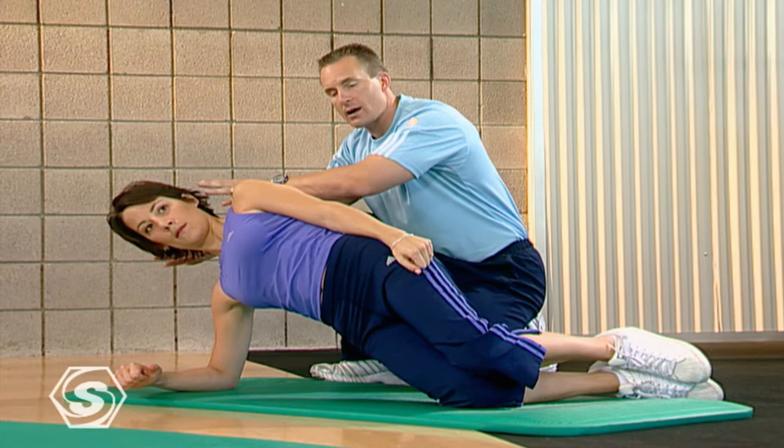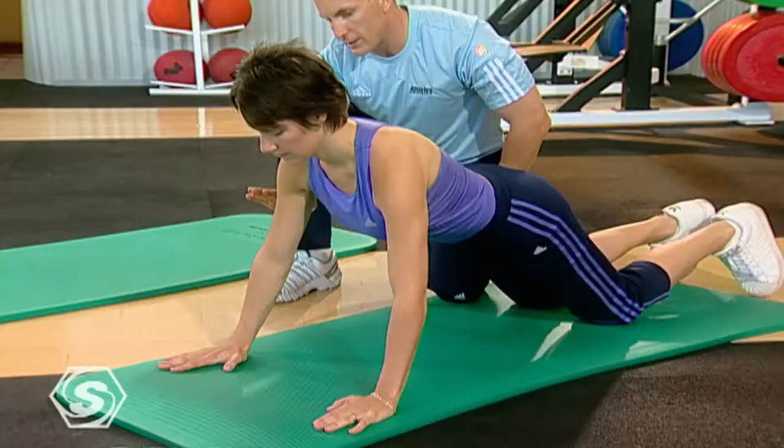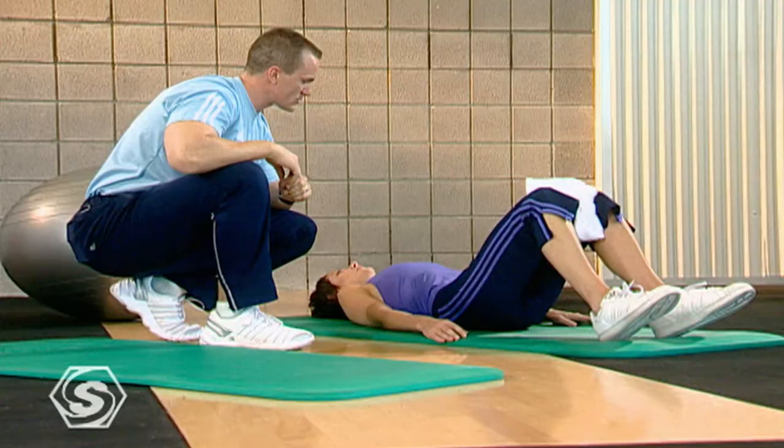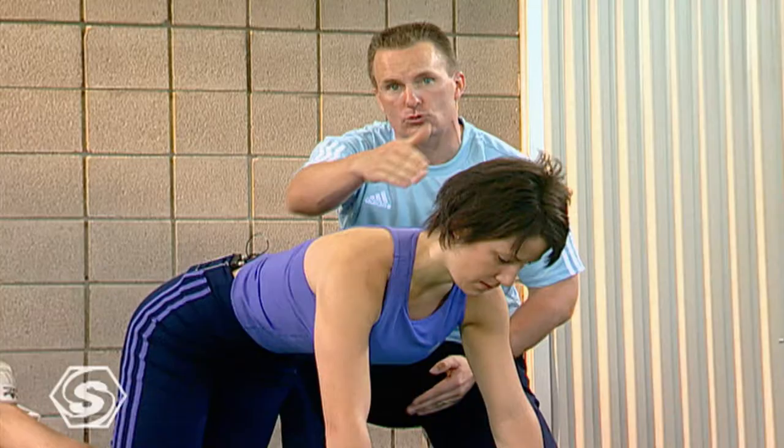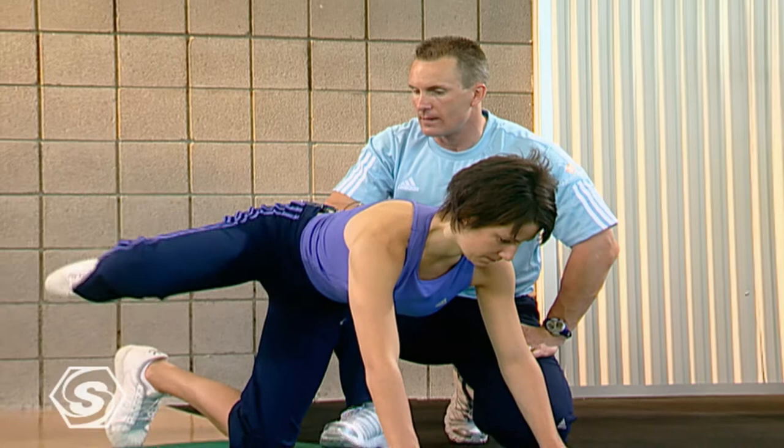Those injuries usually occur within our shoulder, so we're going to improve our shoulder stability. A lot of times they will happen in your low back or your core, so we're going to improve your core stability, or things that happen in and around your hips affecting your lower body — our hip stability.